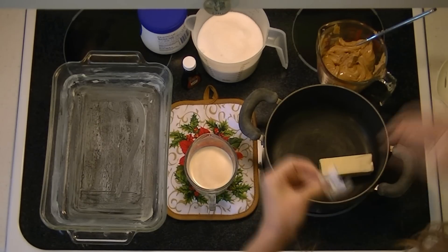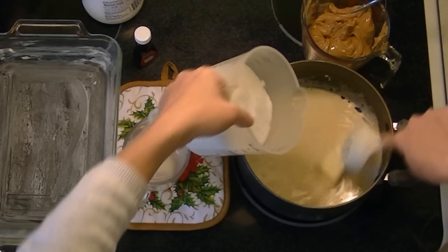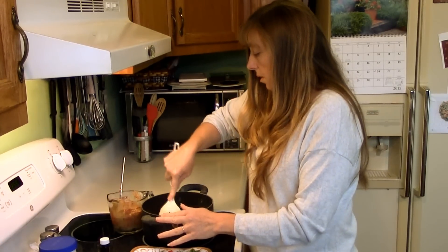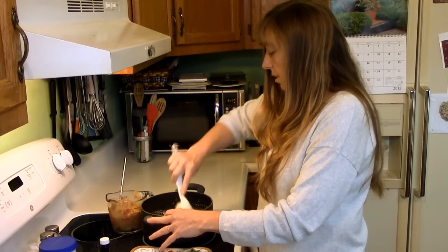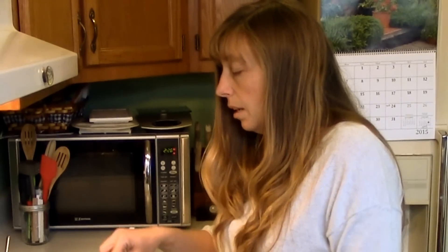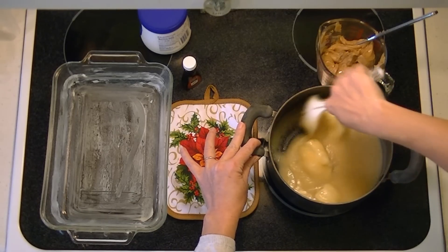Put your butter in your pan first, turn it on medium, add your milk, then add your sugar. Bring this to a full boil. I use a timer method instead of a candy thermometer — once it comes to a full boil, I turn my timer on for 5 minutes. From the point you put your ingredients in until it boils, stir it regularly. Once it boils, you cannot stop stirring, not even for a second.